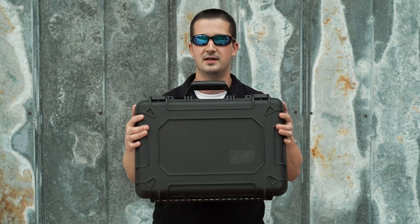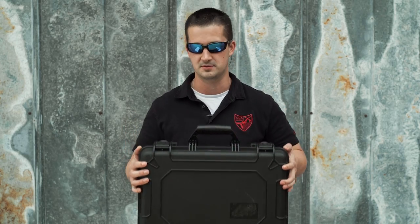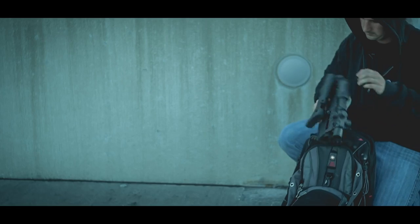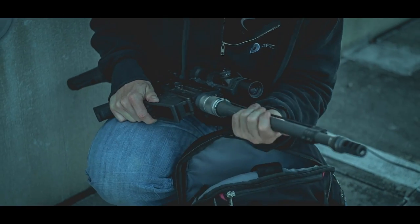Hey guys, welcome back to the In a Fair Review channel. Today we're going to take an up-close look at the M762 by DRD Tactical. Many of you already know about DRD Tactical from the Paratus video we did — if you haven't seen it, go ahead and click the link and take a look at that rifle.